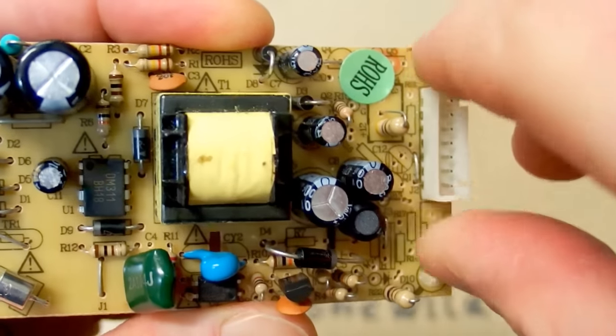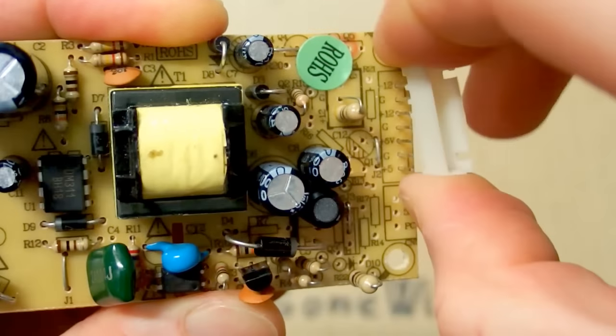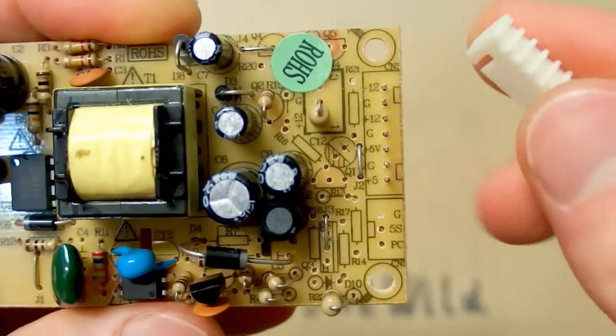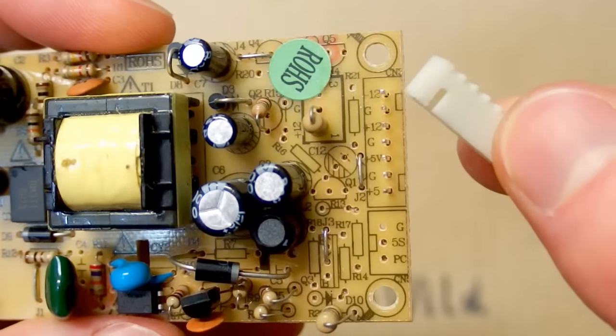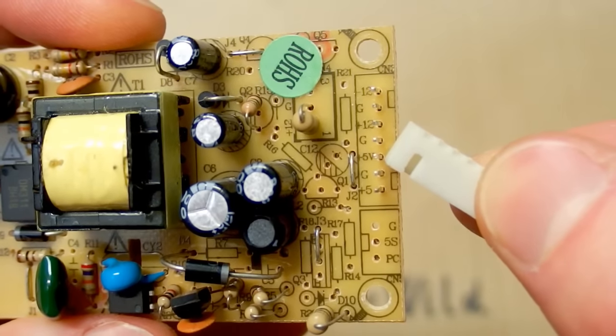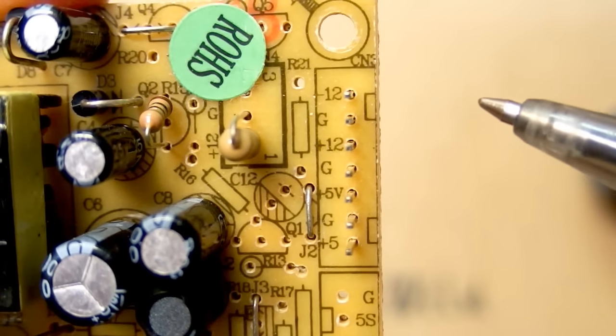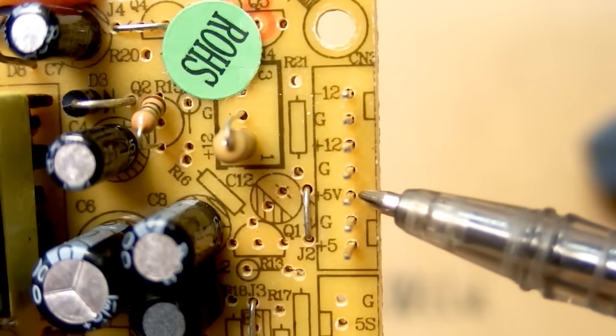Now the question is: what are the output voltages? Let's remove this connector. You can see a marking on the board — it says minus 12, plus 12, and plus 5. So it has three output voltages: minus 12 volts, plus 12 volts, and plus 5 volts.